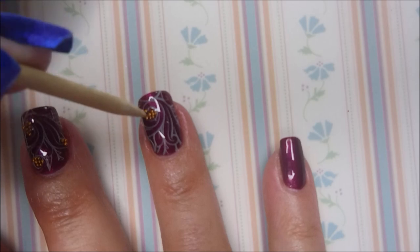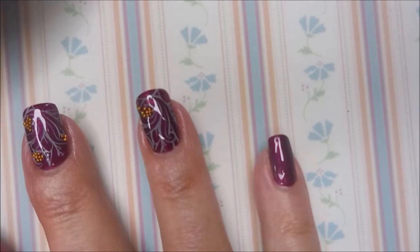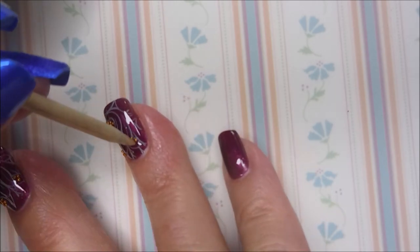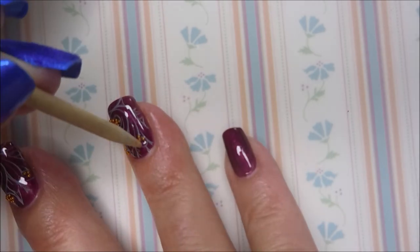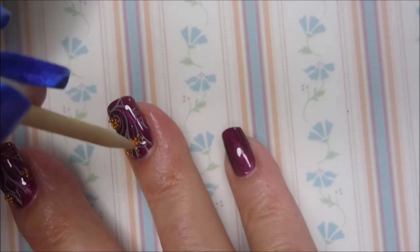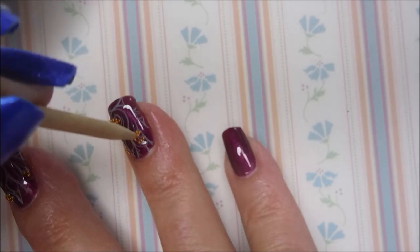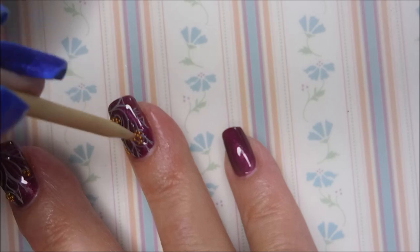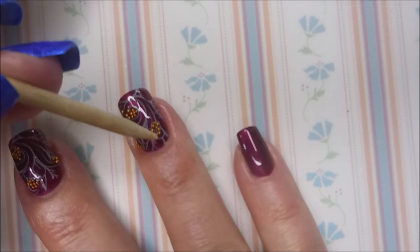On this particular manicure, I did not have that issue. I'm putting a nice thick coat of top coat on, and then we're going to start fiddling with these caviar beads. I didn't really have any real design plan going on with this — I'm just kind of willy-nilly adding these to different spots on the nail, just kind of in clusters.